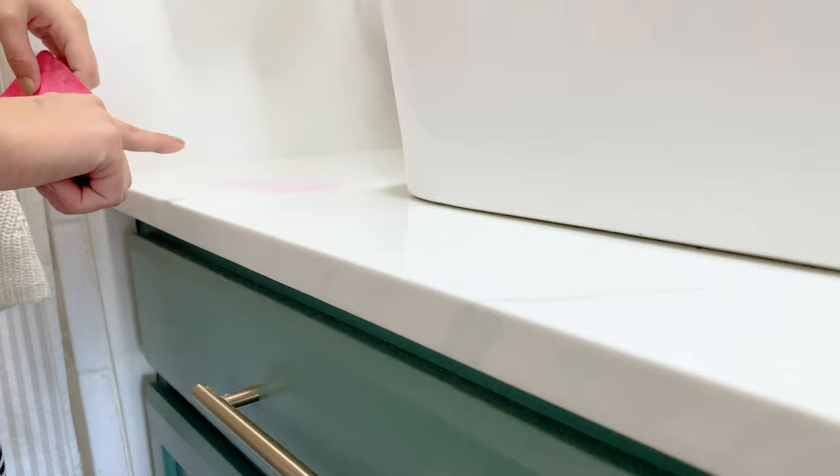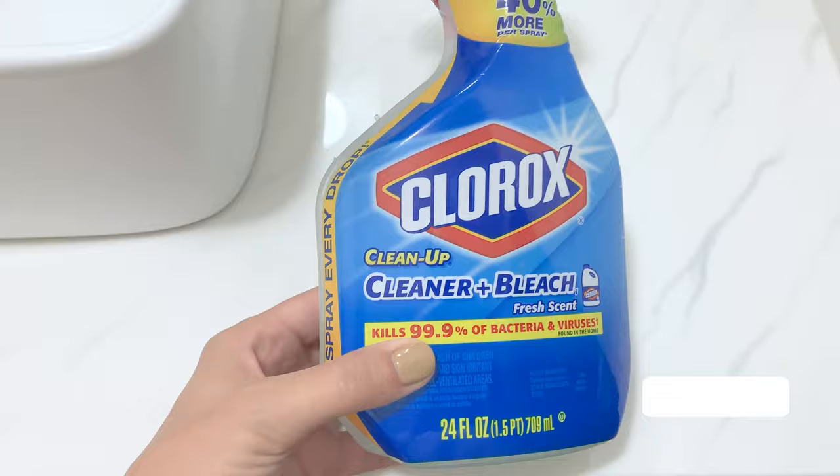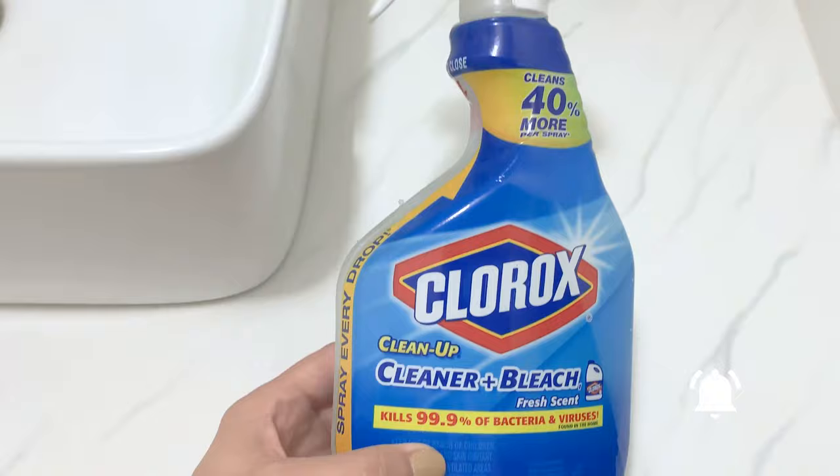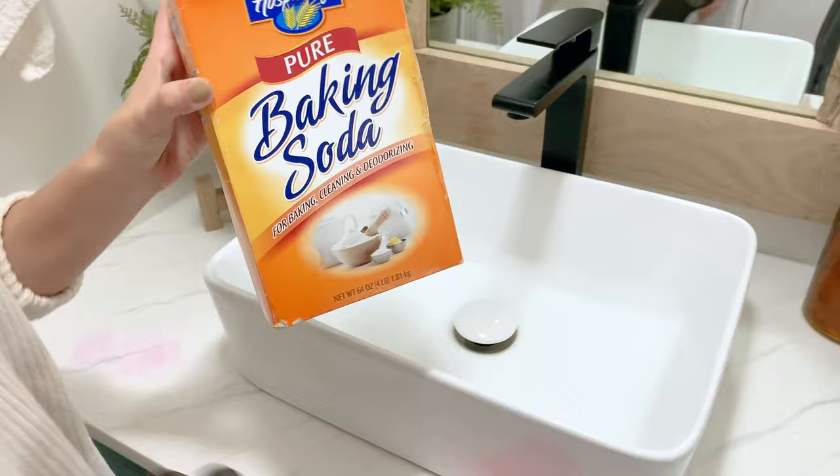This stuff stains pretty easily. I'm going to show you a quick trick to remove the stain without scrubbing at all. Before I jump in, I did try a bleach spray and it works, but I've had a bad experience with it — I used it on white laminate before and it totally turned it yellow, so be careful.